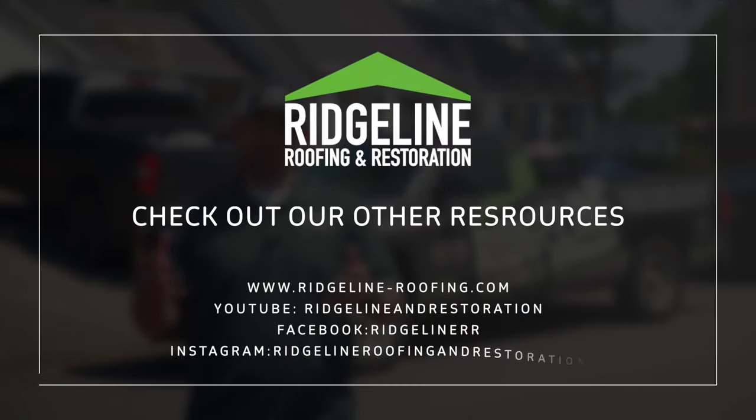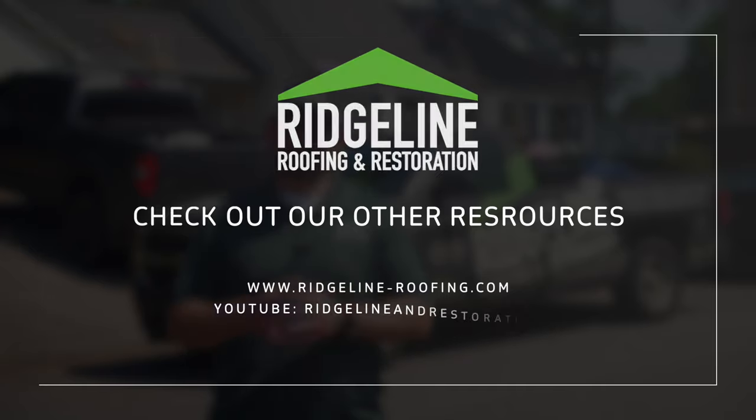I hope that helped explain some of the warranty process and what to expect. If you have any more questions, you can give us a call, look on our website, or call your sales rep and let them explain those warranties to you. Please watch some of our other videos that will help you through the roofing process. Hope you gained some knowledge from it, and thank you for your business.